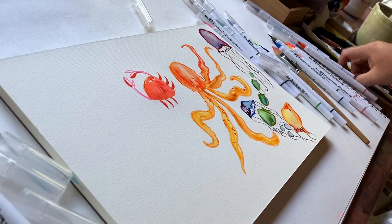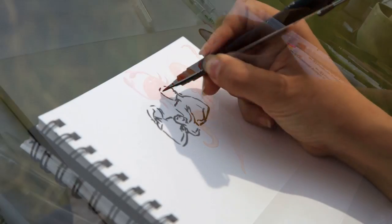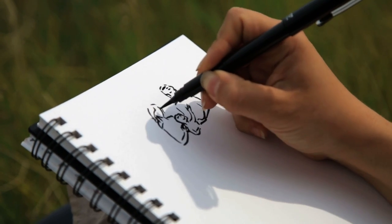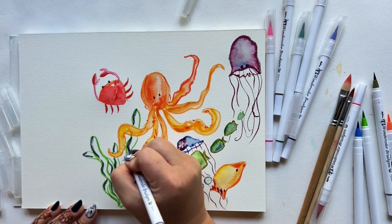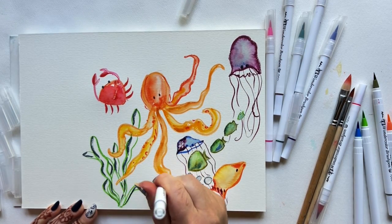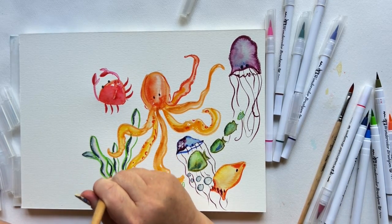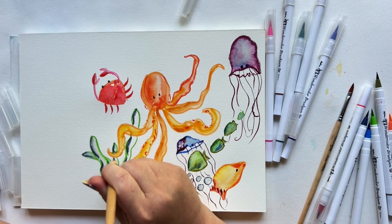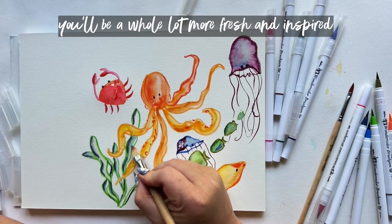Number four — and this can feel counterintuitive, so stick with me — try something else first. Before you go into the re-do, take two or three minutes, grab a little scrap paper, and just doodle something else. Try a little ombre wash of three or four colors you've been dying to try. Maybe you have a new watercolor palette you haven't swatched yet — swatch the first five colors. Do something for a short period of time that's going to interrupt your frustration train of thought, and then go back to the re-do. You'll be a whole lot more fresh and inspired and ready to tackle it.